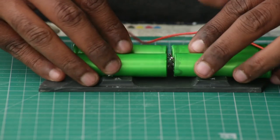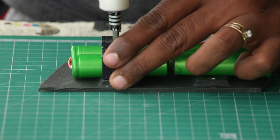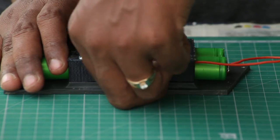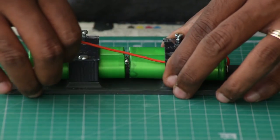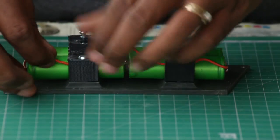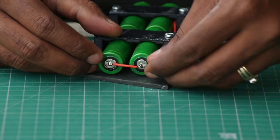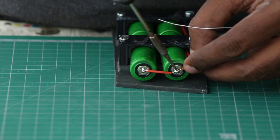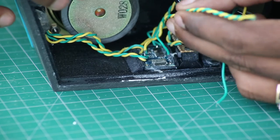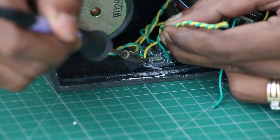I begin by first connecting the battery to the back door. I have designed clamps to hold the batteries. Because the positive terminals face on either side, I run a wire to connect them together. The battery pack is now complete. Two spare wires are connected to the input terminal of the charging circuit, and I will be connecting these wires to a micro USB breakout board.